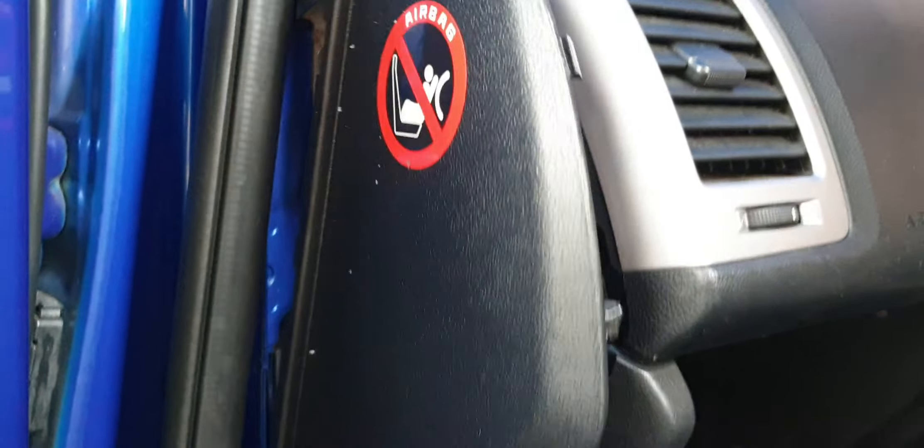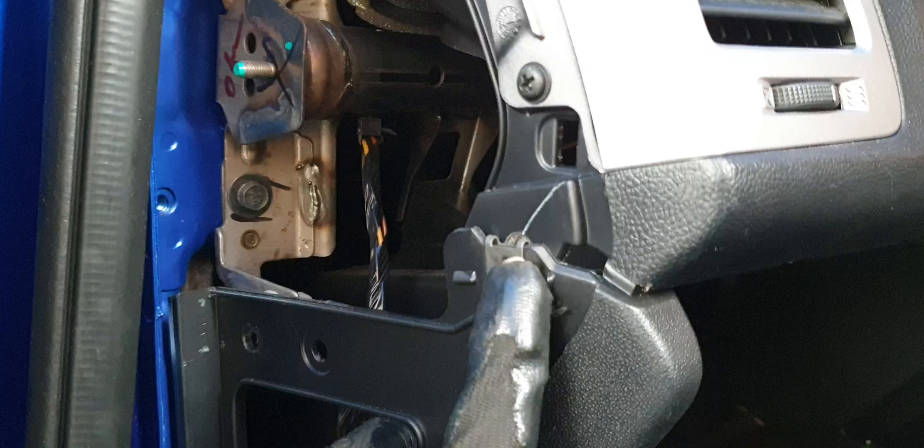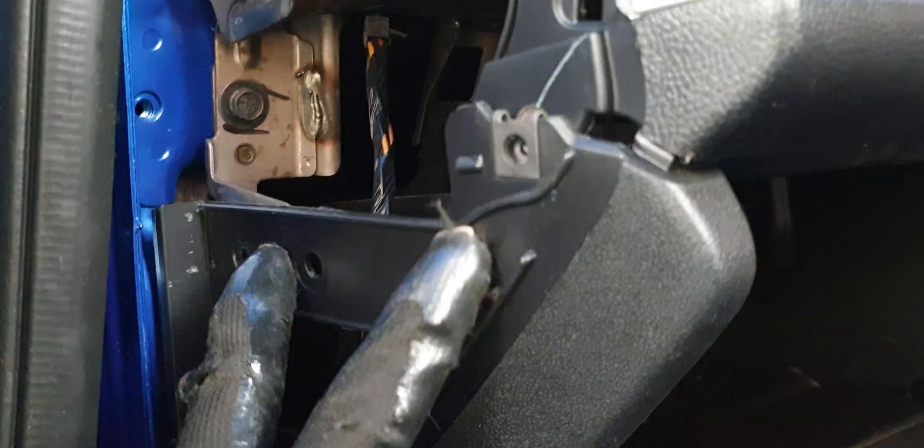Open this section and you will see one, two, three, four, five screws — just remove them. Then you have two 10mm bolts, one here and another one over here. After that, remove this side panel outlet using a plastic tool to pop it out, and you'll see one and two screws and another 10mm bolt on the side — two screws and one bolt.